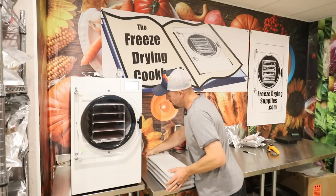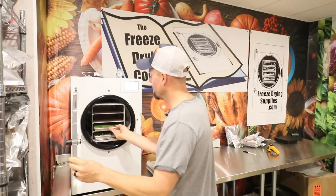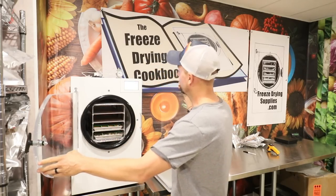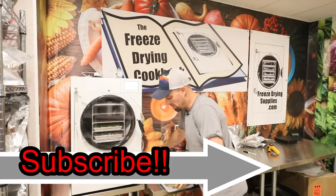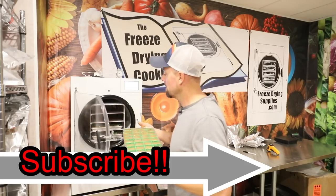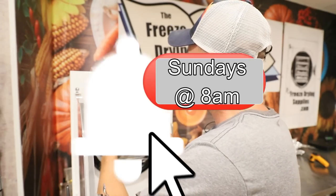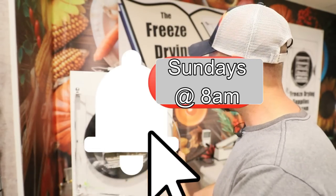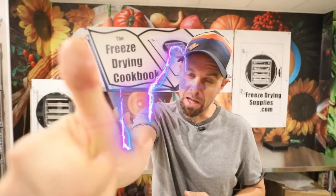We have our homemade applesauce ready. Make sure you check out the new freeze drying cookbook at freezedryingcookbook.com. Also take a minute to subscribe to our channel, Retired at 40 Live Life Simple — we do primarily freeze drying on this channel. Click the bell for notifications; for us that's Sundays at 8 a.m. If you found our videos helpful, give us a thumbs up, and if you have any questions about freeze drying, check out our social media groups.